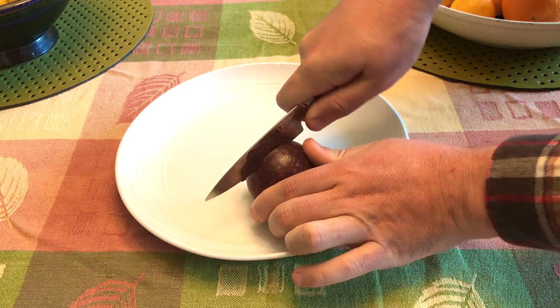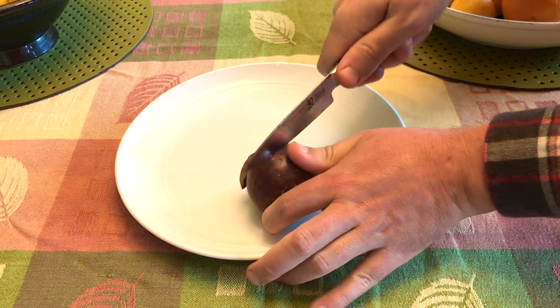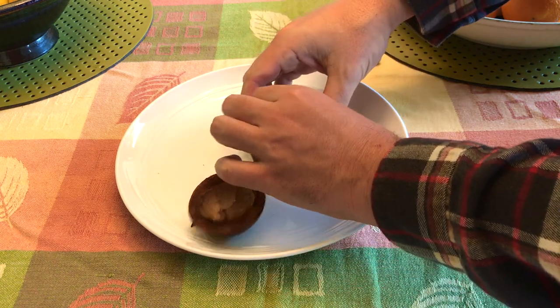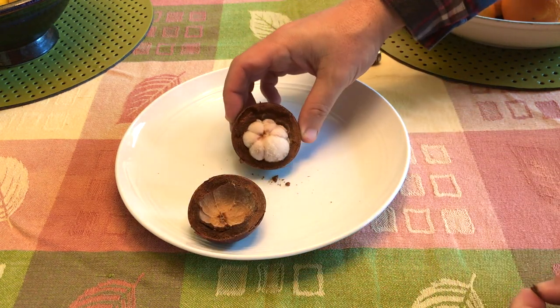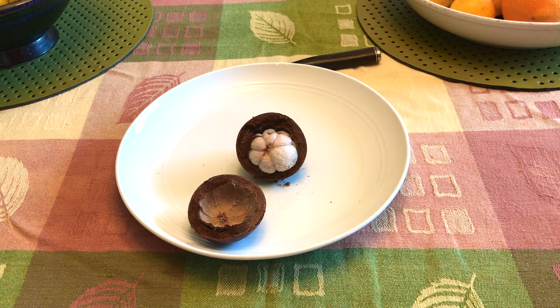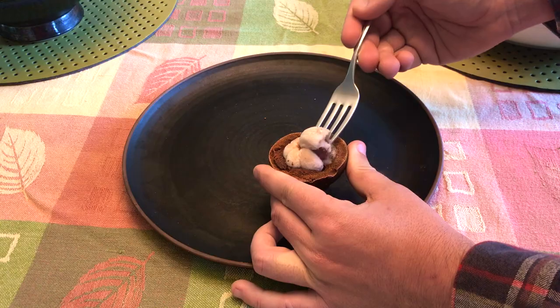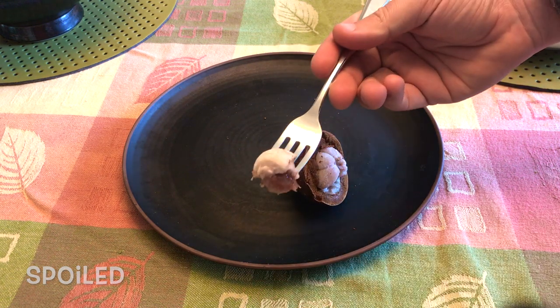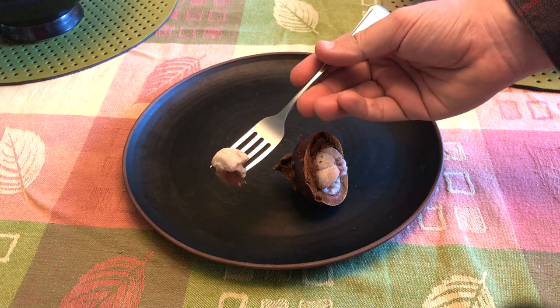Supposedly the mangosteen is very sweet and tastes like pineapple and peaches — slightly acidic with caramel, butter, and grass-like aromas. But the one I bought looked very much past its prime and tasted more like a spoiled grape than anything else.